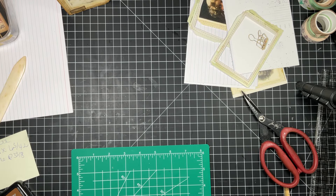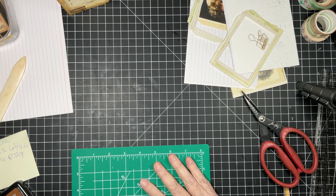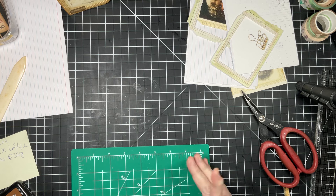Hello everyone, welcome to Index Card Friday! I'm back — I bet you didn't think there'd be one this week, but there is.